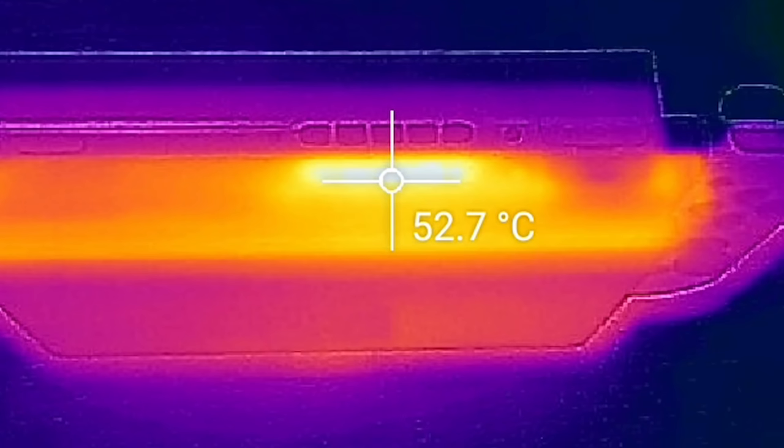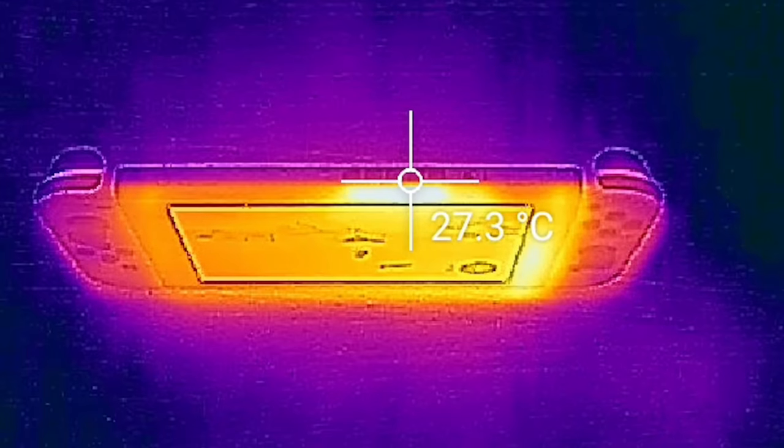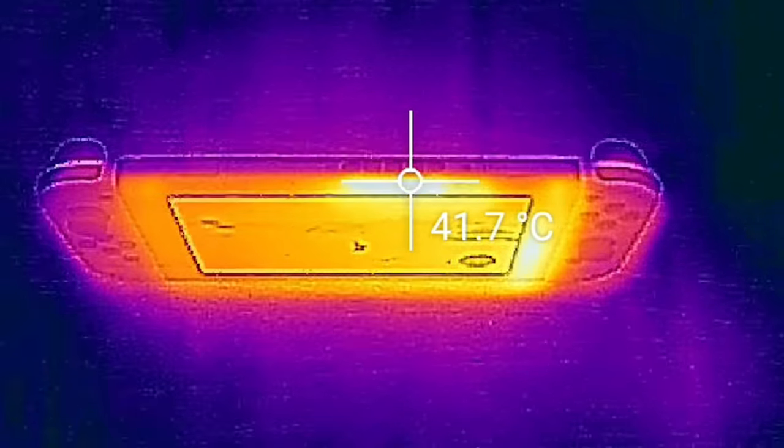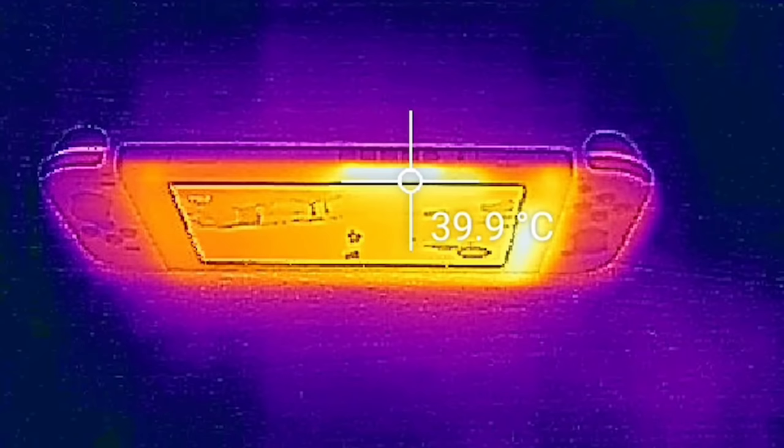Meanwhile, in portable mode, the power throughput is reduced massively, meaning thermals peak at 10 degrees lower, at 42 degrees Celsius. All in all, it's a comfortable level of heat in the hand, at worst giving you a lukewarm touch on the back of the unit.